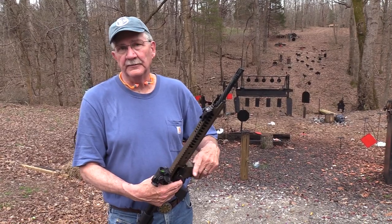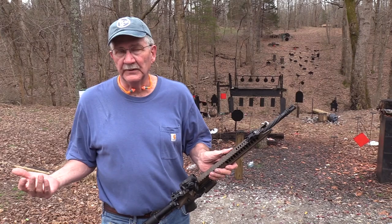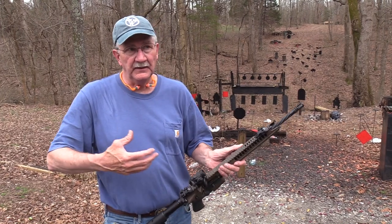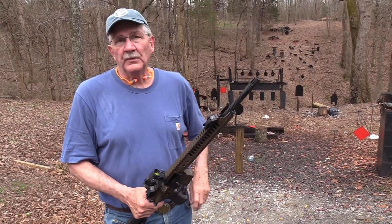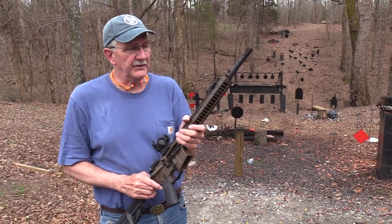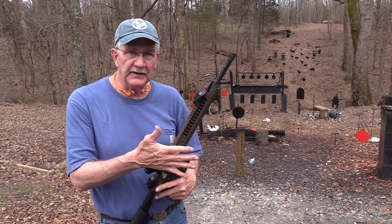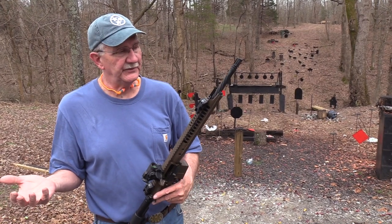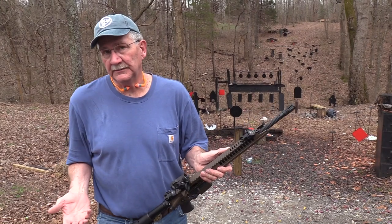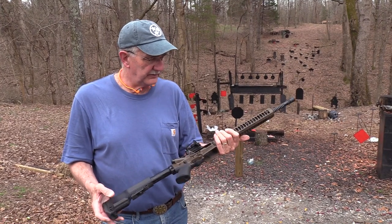Nice round. I like that round. People argue over what's the best round — the new rounds that have come out. There's nothing better than a 5.56, or the 6.8 is the ultimate round, or the Grendel, or the Creedmoor, or the Valkyrie. The truth is they all have their purpose; they all have a niche and do something better than the others probably. It comes right down to what your purpose is — if you're going to hunt, what you're going to hunt, or if you're going to Afghanistan with it. Whatever the need is for the cartridge and the rifle.